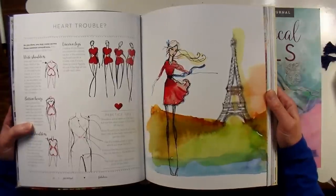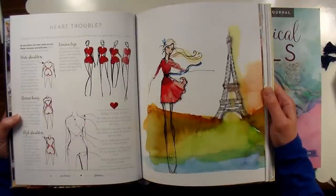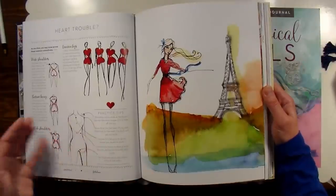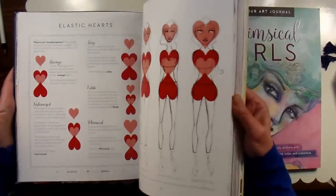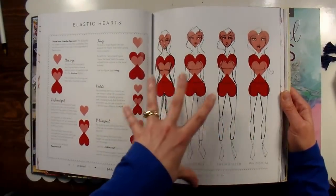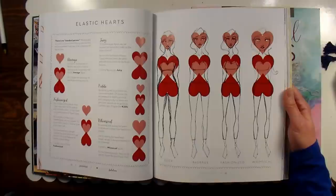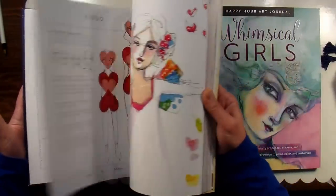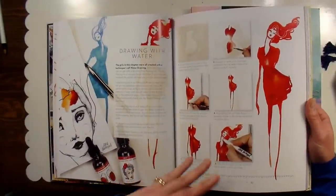I have a bad habit of having to look at something — either from a life drawing class, a model, or a photograph. I like how her techniques allow you to draw from memory a little bit more, because there are some formulas and principles you can apply. I really love the way she set it up, and she showed you how to adapt your heart shapes for an average person, a more voluptuous person, a child — depending on what sort of frame you're trying to build. She has beautiful examples and a lot of step-by-step demonstrations.